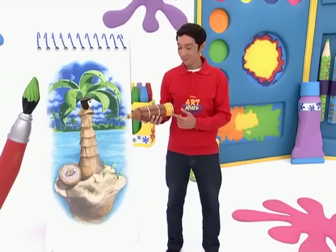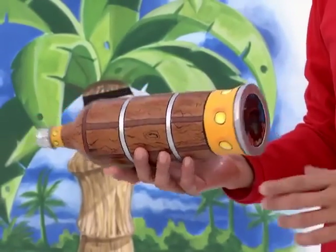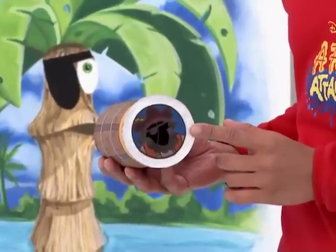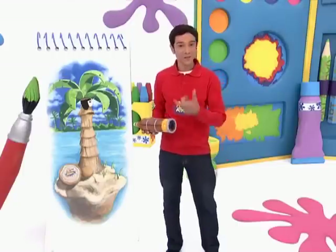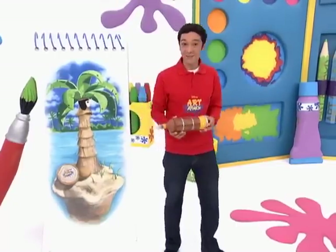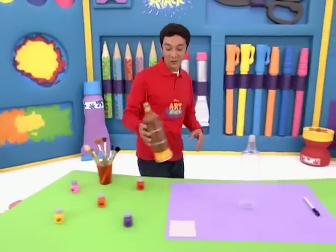You see this? It looks like a normal telescope, but it has a secret. There's a special drawing inside that makes everyone you look at through the telescope look like a pirate. Just focus on their face and looky there, a pirate. Do you like it? Well, if you want to make a pirate telescope like this one, here's how you do it.